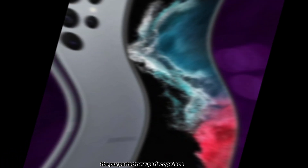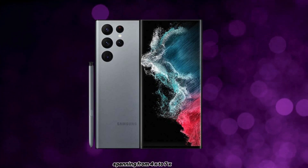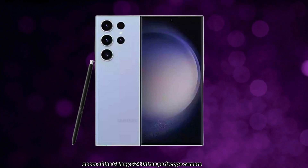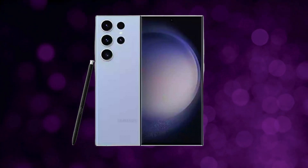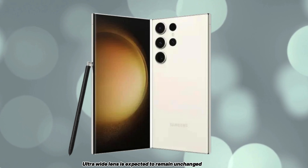The purported new periscope lens is anticipated to offer variable zoom levels, spanning from 4x to 7x, with an improvement over the fixed 5x zoom of the Galaxy S24 Ultra's periscope camera. Meanwhile, the 12MP ultra-wide lens is expected to remain unchanged.